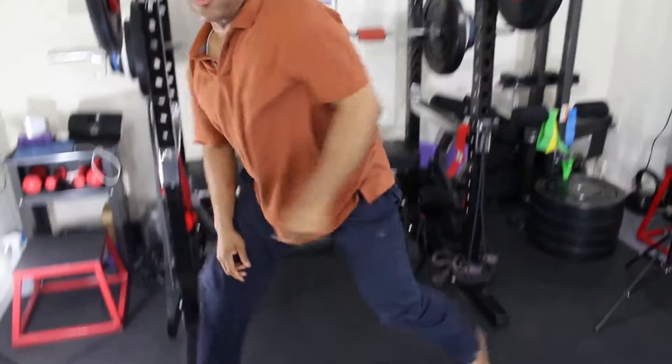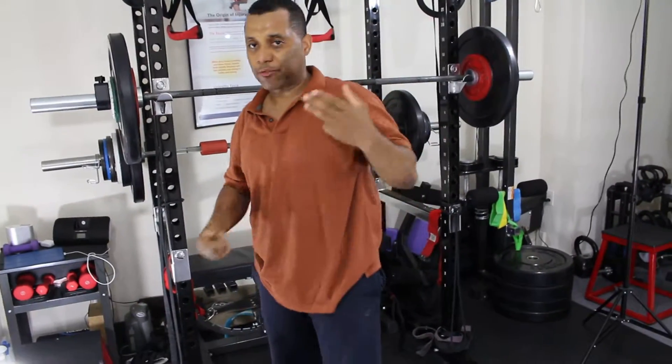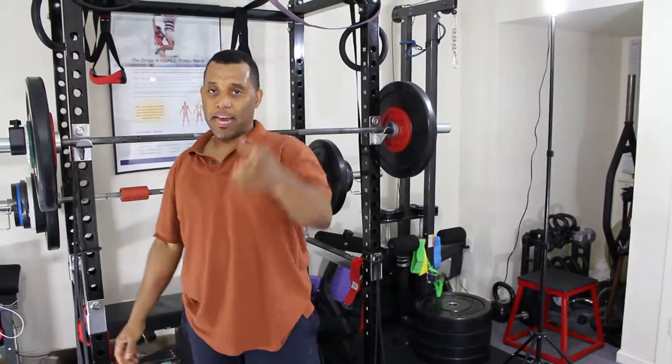There you have it — three of my favorite stretches I do back to back after my training. If you want to learn more about stretching the right way, sign up for one of my programs. I'll talk to you soon!